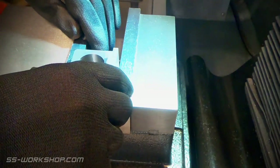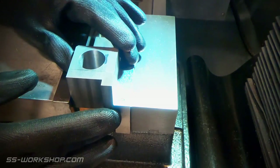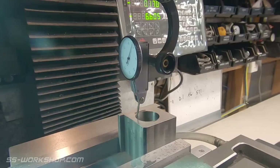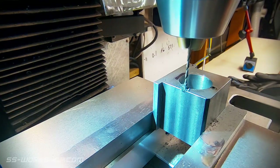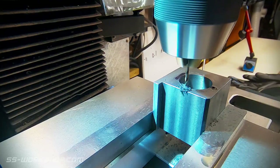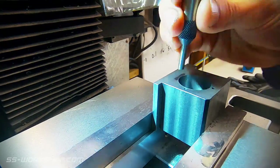Then the part can be returned to the mill, with the centre accurately located using the test dial indicator again. The bolt hole function is utilised again on the digital readout, with the holes being drilled and tapped.